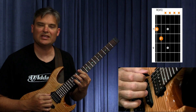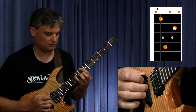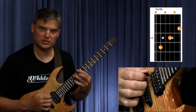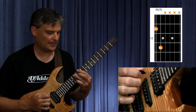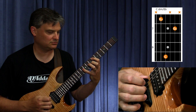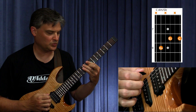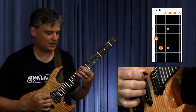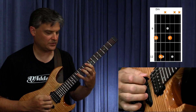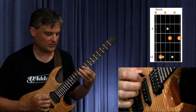Then we go to E flat major — root position, first inversion, second inversion, and back to root position. Then C diminished — first inversion, second inversion, root position. Then D minor — root position, first inversion, second inversion, and back to root position.